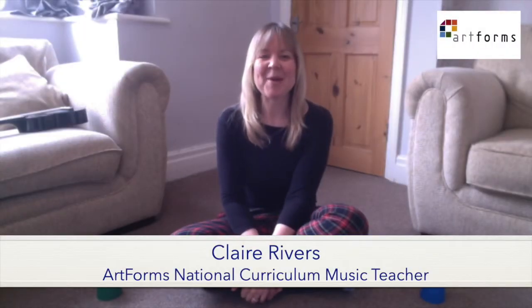Hello children, I hope you're well. I'm sitting down today because we're going to do an activity with cups or any other objects that you can pick up. So if you have something you can use in your house, just pause the video and go and get them now.